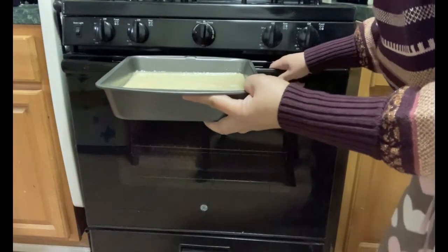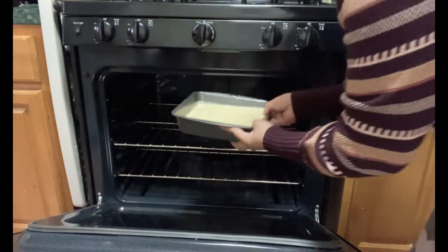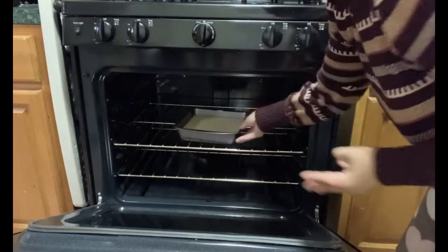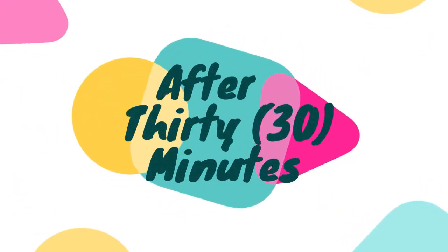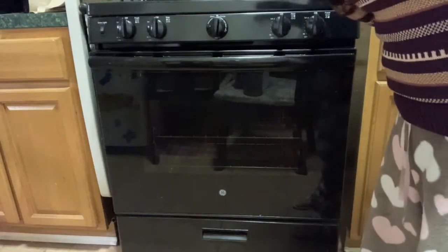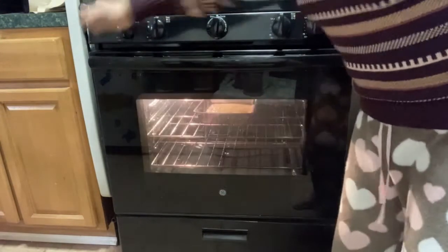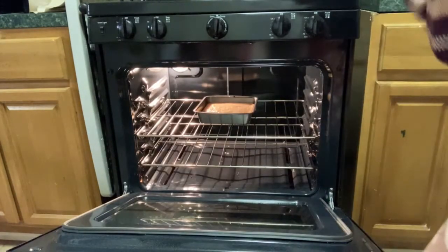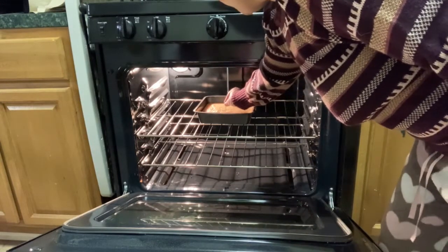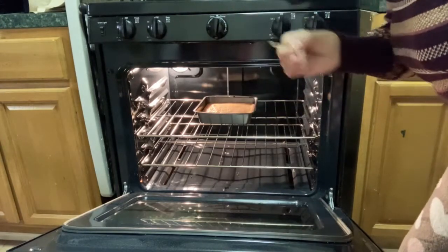Let's put this now in the oven for 30 minutes. Let's check our cassava cake — I have a toothpick here to check. Let's open it. Ta-da! Oh, it smells good. Okay, it's not sticky anymore, so we can put the toppings on now.